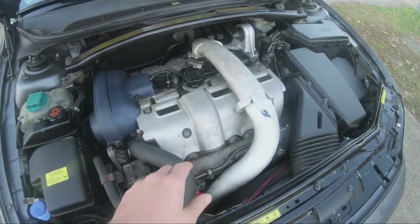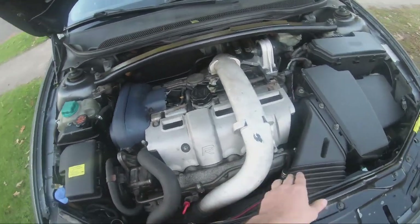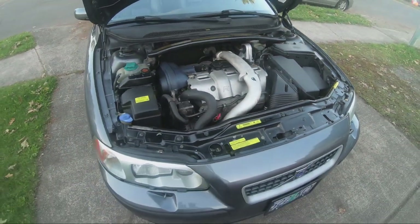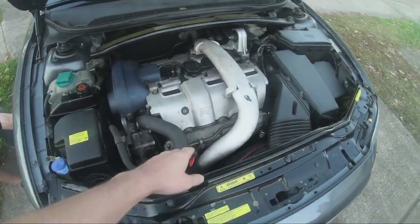When we took the intake manifold off, the internals of the engine looked really clean and really nice. To do the PCV system, you literally have to take the intake manifold off, the intake pipe — pretty much everything you see in the front of the engine.